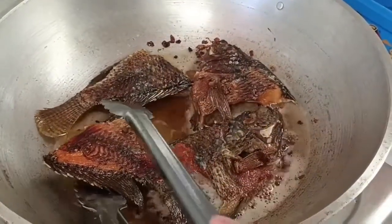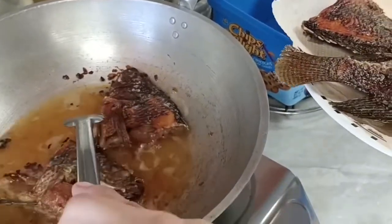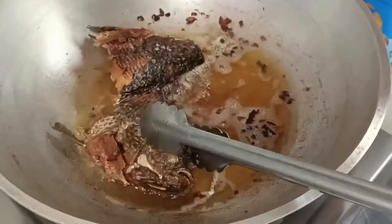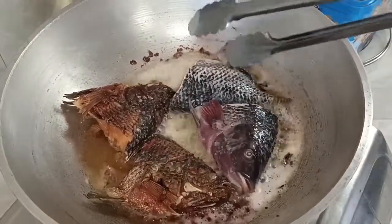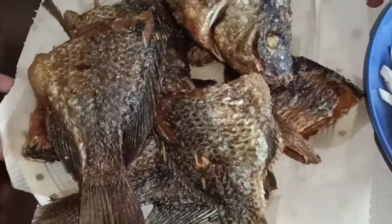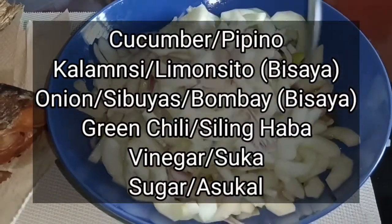Ito na mga maring, meron na tayong luto. Tanggalan niyo natin at ilagay natin dito sa ating plate. Ang ating plate ay may paper towel siya para ma-absorb yung oil, so hindi siya magmantika. Medyo pulang pa ng konti yung dalawang pulog, so maglagay tayo ng panibago. At yun na mga maring, ang ating fried tilapia — tapos na siya. At meron tayong partner na sa usawa ng ating salad na pipino na meron siyang calamansi, sili, at sibuyas. At may siling green siya.